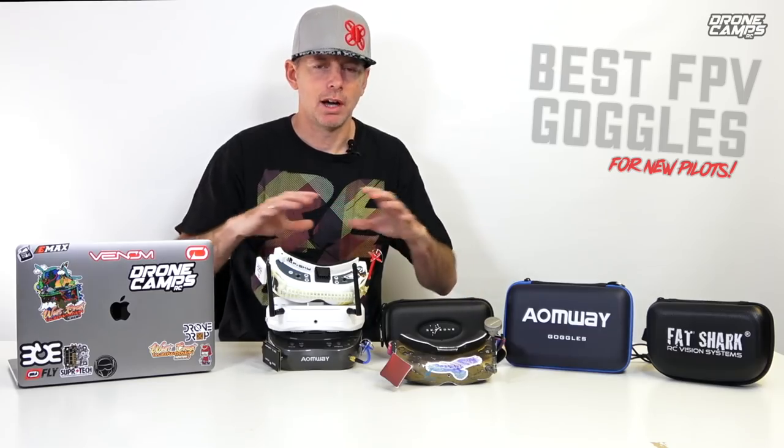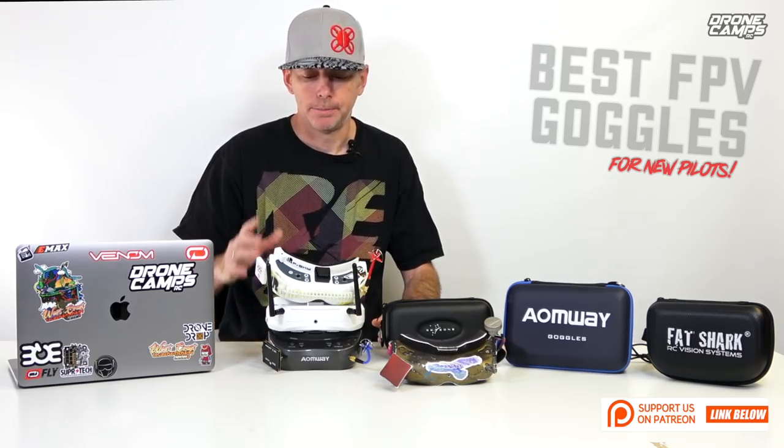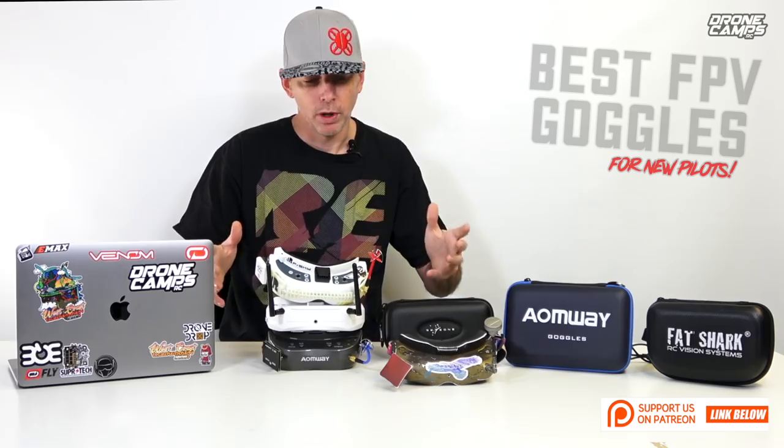If you do like these helpful and honest videos that we make here on the channel — giving you my honest opinion about this stuff without any bias — that would be awesome if you help me out with my Patreon down below. You can check out the link if you want, but the video is going to be completely free for you to check out anyway.